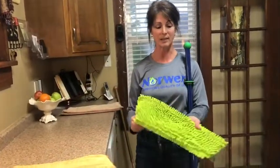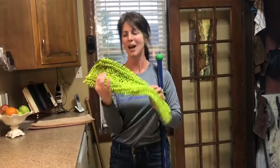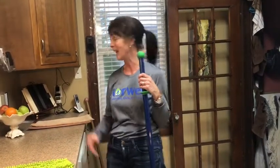We also have a chenille pad for dusting your floors, which is great for pet hair or if you have people with a lot of long hair in the house. We also have a tile mop pad if you need something with a little more scrubbing action for tile — you can see that in the catalog.